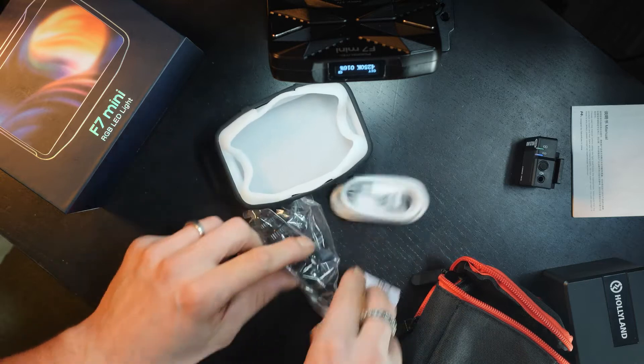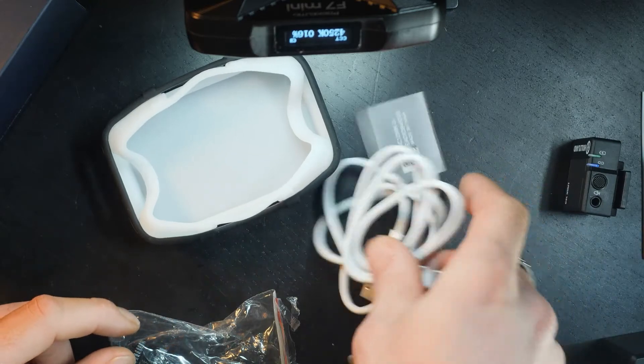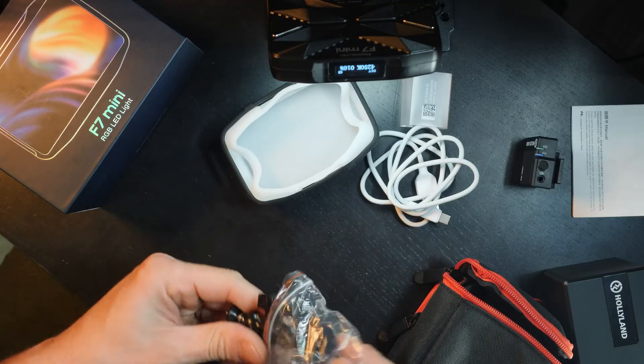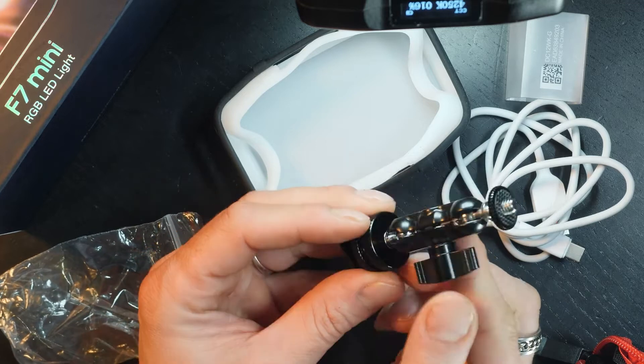Let's see what actually comes in here. We do have a charging cable — a USB to Type-C charging cable, which is always good to have. It looks like we have this little magic arm, which is actually pretty good because it has a hot shoe mount here at the bottom. I don't actually have one like this.